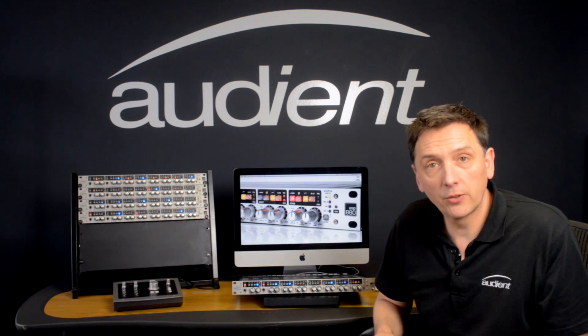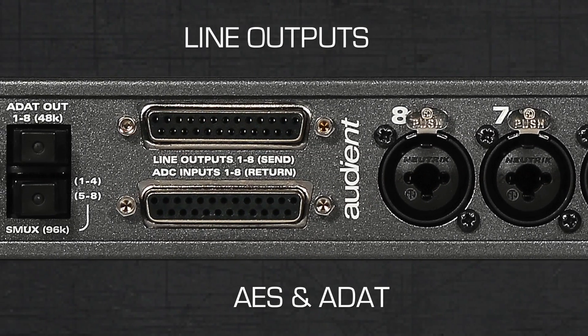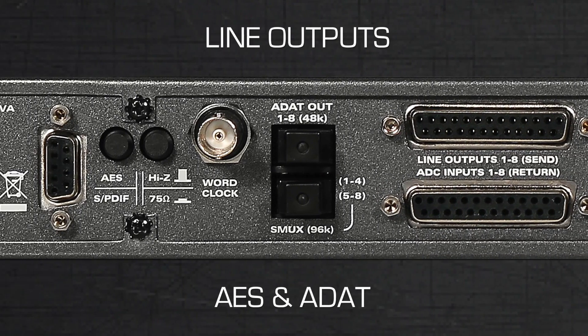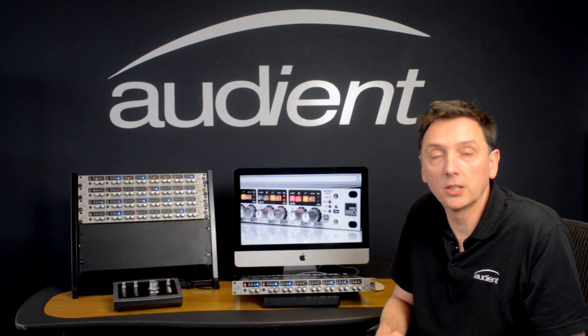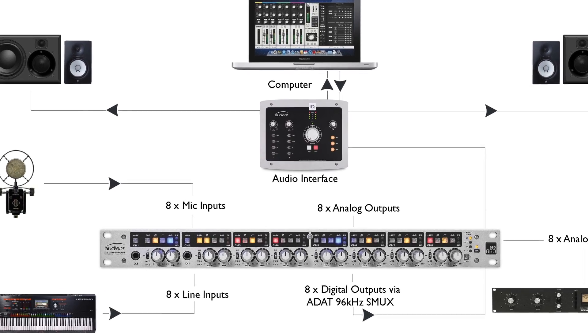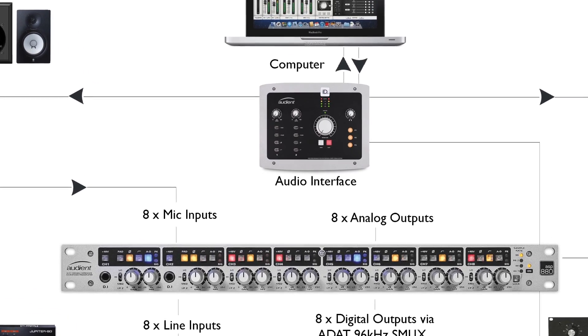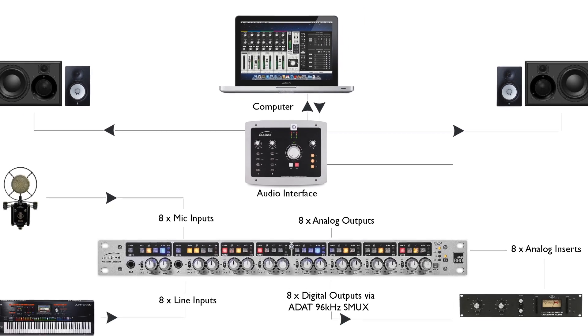On the output side of things, the ASP880 has eight line outputs, eight AES outputs and eight ADAT outputs, and it's these ADAT outputs that most people will use to connect to their interface. In fact that's exactly what we're showing here — we have an ASP880 connected via ADAT to our interface, the ID22, and this particular setup would give you ten inputs into your computer.